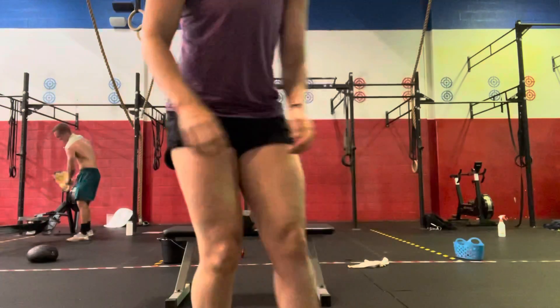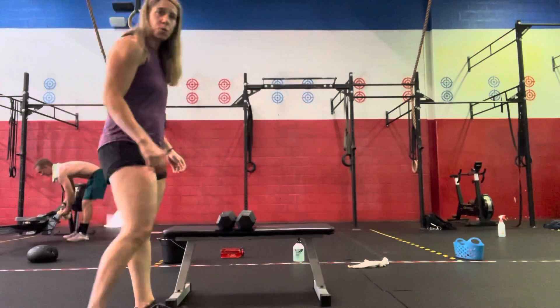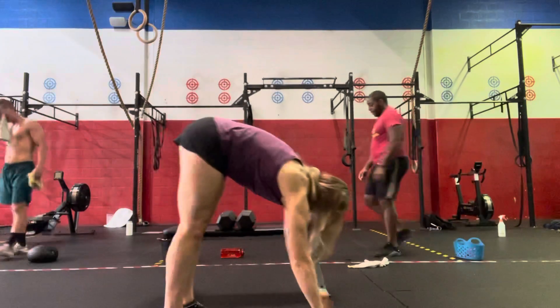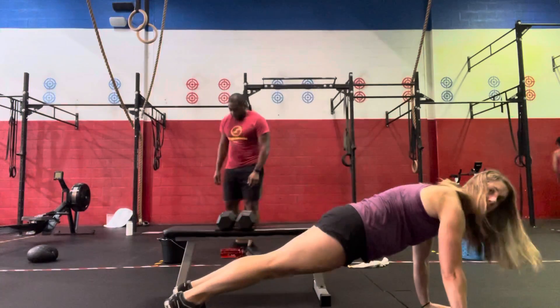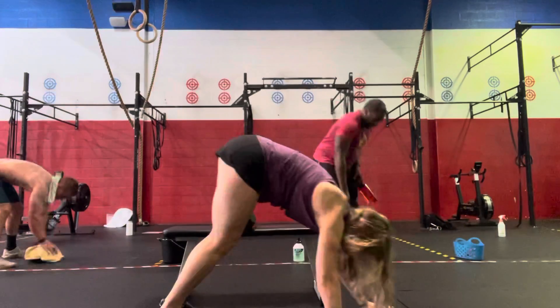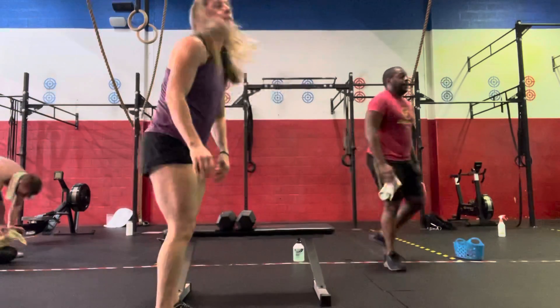Hey guys, this is your workout demo for Friday. We're going to start with a 200-meter run for our warm-up, and then we're going to go right into 10 inch worms to a push-up. We're going to do a straight walk out to our plank position, then push-up, and walk it back to standing.